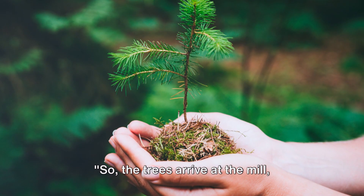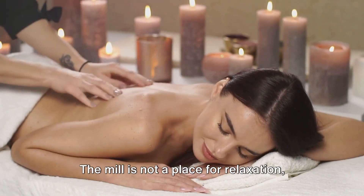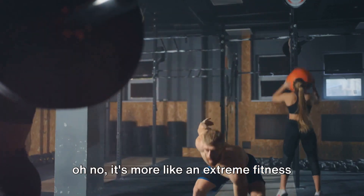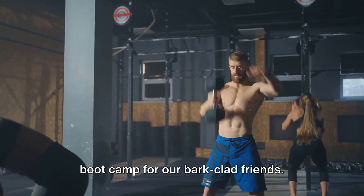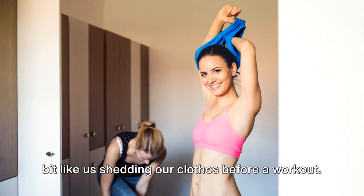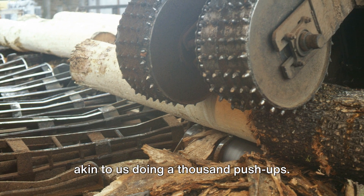So the trees arrive at the mill, probably thinking it's some kind of spa retreat. Little do they know. The mill is not a place for relaxation — it's more like an extreme fitness boot camp for our bark-clad friends. First, they're stripped of their bark, a bit like us shedding our clothes before a workout. Then they're chipped into small pieces, akin to us doing a thousand push-ups.